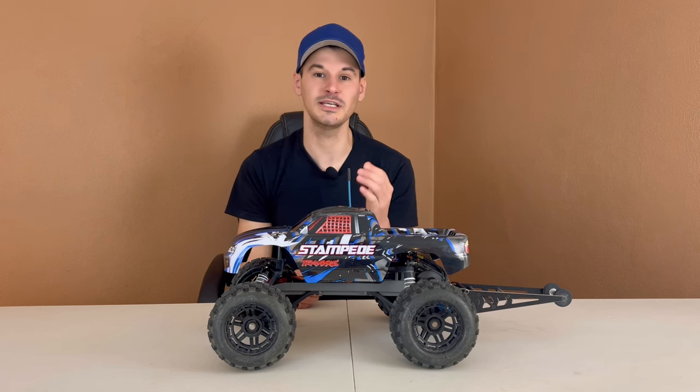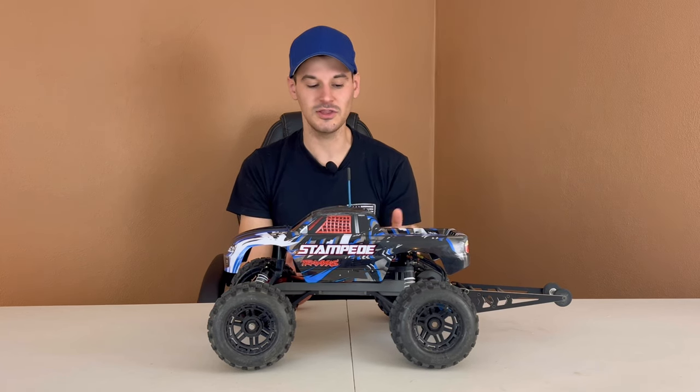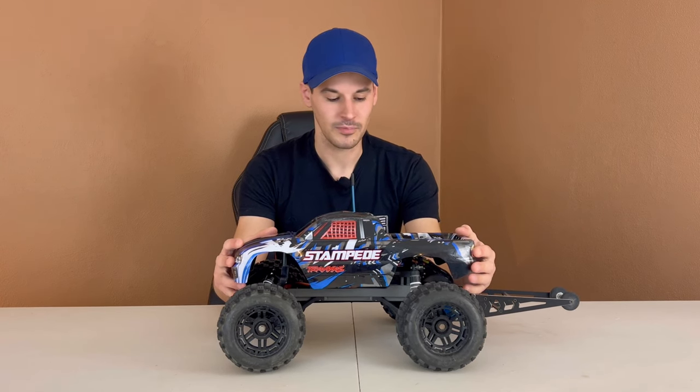In today's video, we are going to be discussing the top five things that I hate most about the Traxxas Stampede two-wheel drive. We're going to focus primarily on the Stampede two-wheel drive XL5 brush model — that is the model I have in front of me. This model right here is far from stock; I've done quite a few upgrades to it. We're going to be talking specifically about the things I hate most about a bone stock model from Traxxas. This is one of the cheapest 1/10 models you can buy from Traxxas. I bought this specific one for $159.95, which was quite the deal, but they come in roughly around $170 to $180.